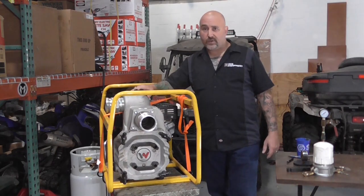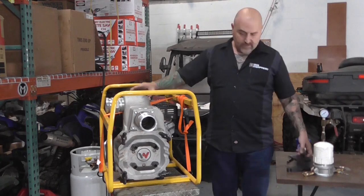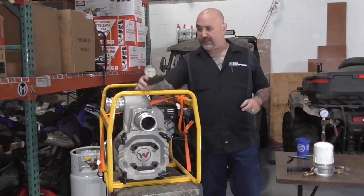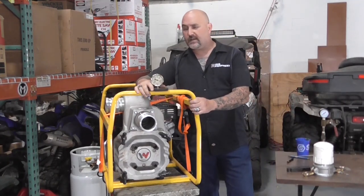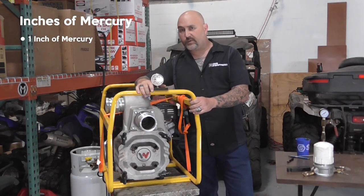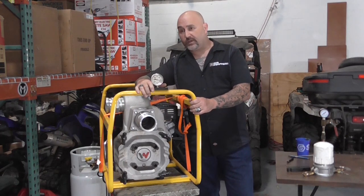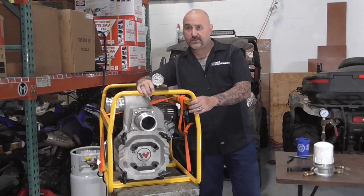We're going to take the pump outside, prime it or fill it with water, and do a suction test. The suction test is done with the use of a vacuum gauge measured in inches of mercury. One inch of mercury on the gauge is equal to one foot of suction length.